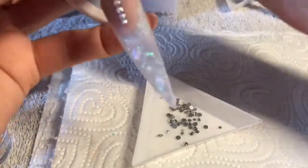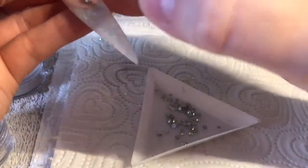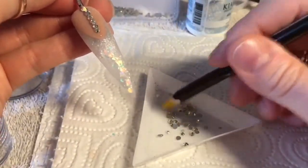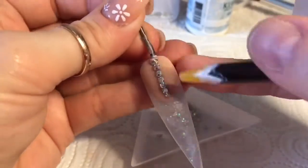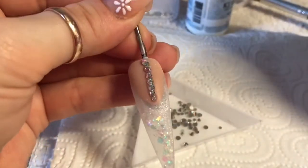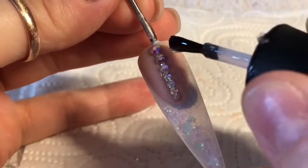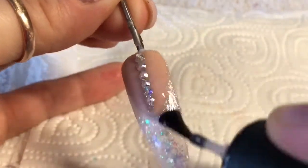I ran out of the base just right at the end so I'm just going to put a tiny dot back on so I can pop that last crystal on. I really need to work on my crystal placement — I see all these fancy clusters and think wow. I think I might have to play around with them; trouble is I hate wasting crystals on practice tips when I think they could be on my fingers.